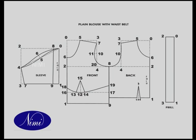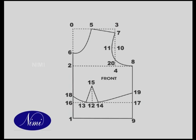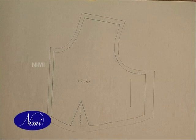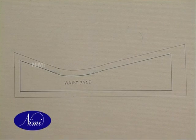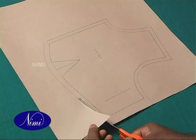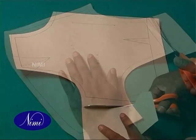Draw the pattern of plain blouse with waist belt — back, front, and sleeve parts — on the brown sheet. For the master pattern, add the given allowances to the paper pattern components for seam allowance and turnings. Cut the excess brown sheet through the cutting line to get the master pattern of plain blouse with waist belt.